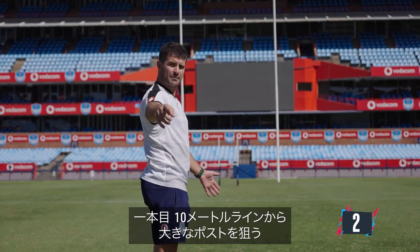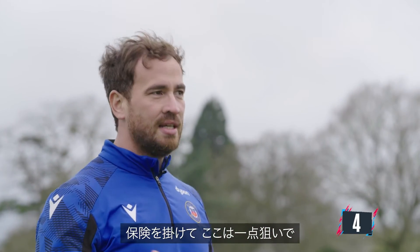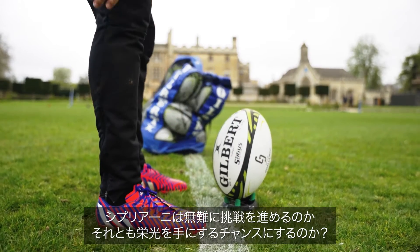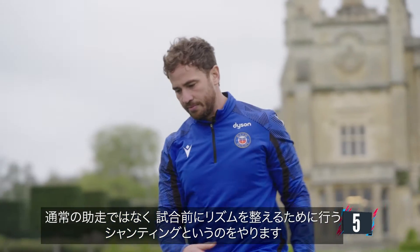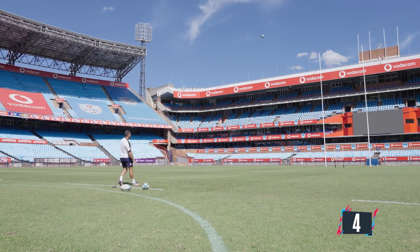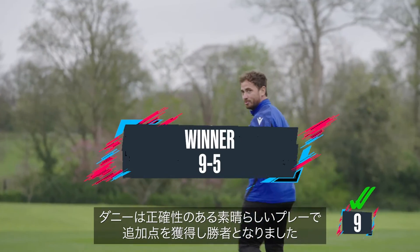First one off from the 10 meter — I'm going for the big one. One point. Hedging my bets, I'm going to go for one point. We'll take that. Will Cipriani play it safe or is this his opportunity to claim glory? I'm not doing my normal run up — we call it shunting, which you do before games to get your rhythm. You just walk back, jog into it, and get your rhythm through the ball. Let's stay safe and go for the big one again. One point. An impressive display from Danny, whose pinpoint accuracy earned him extra points and the win.